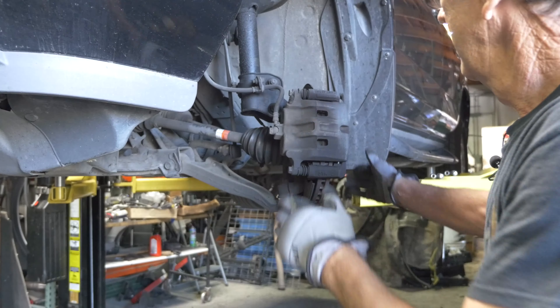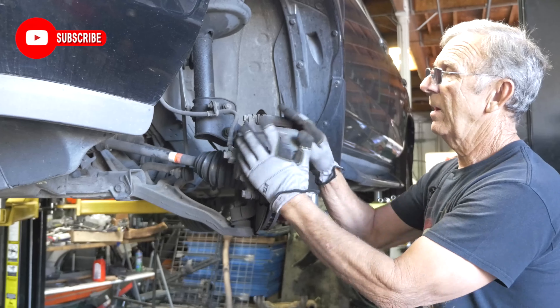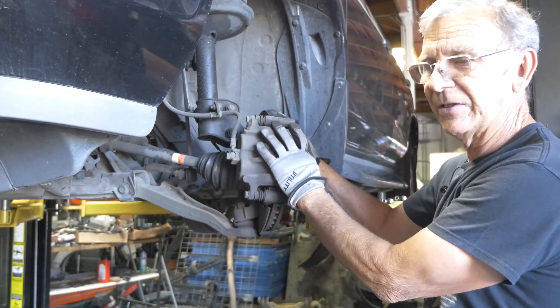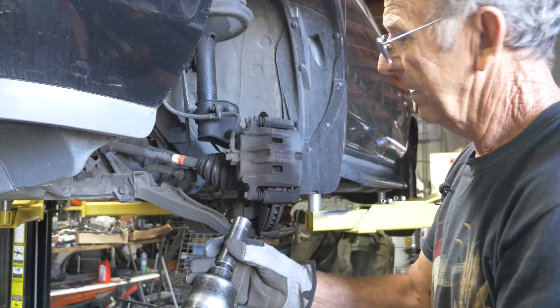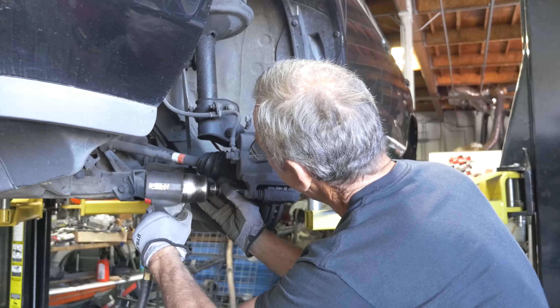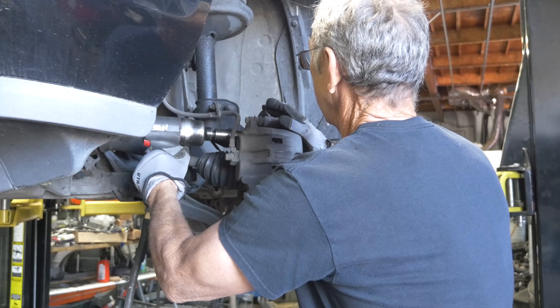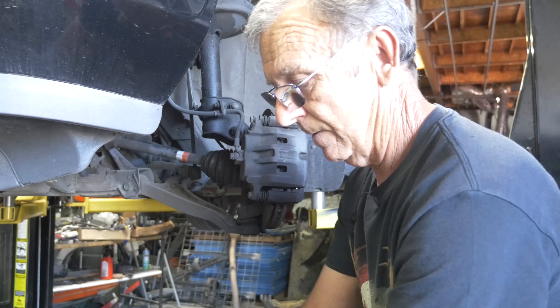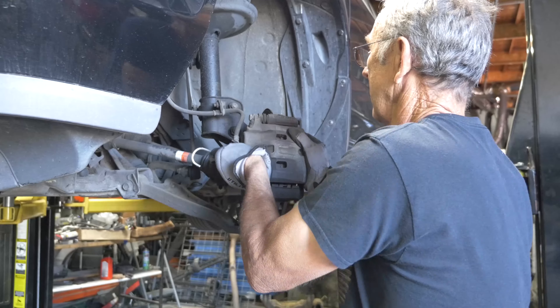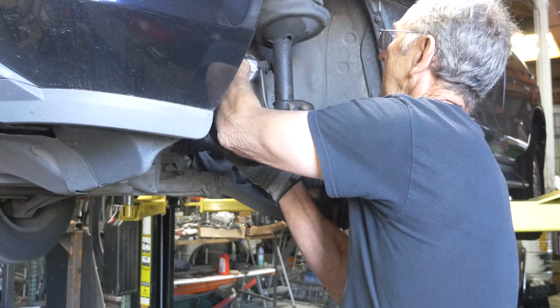Make sure when you're working on it you unlock the steering wheel so that you can turn the steering. We're going to be taking the whole bracket, the caliper, everything off and hanging it over here so it doesn't put pressure on the hose while changing the rotor. It's a 19mm that takes off the back — these 19s right here hold the caliper on. Pull the caliper off and hang it over to one side.